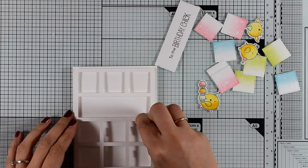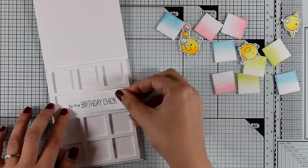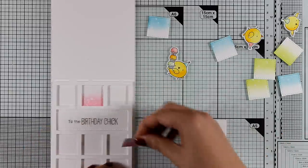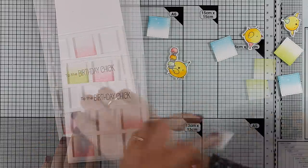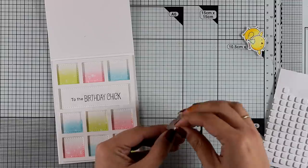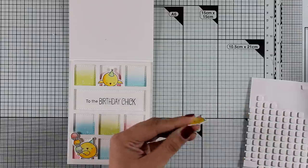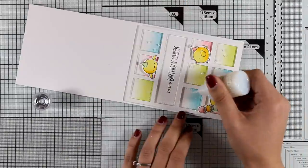Now it's time to assemble my card. I'm sticking the panel on top of my card base with foam tape at the back so it's slightly raised. On the inside of all those windows I'm going to use the cutouts, securing them with tape at the back — everything fits perfectly and just falls right in place. I'm making sure that on each row of squares I have one of each color. I then stick three chicks on three of those windows using foam squares to level them with the frame, and finish off by adding glitter drops in the empty windows.